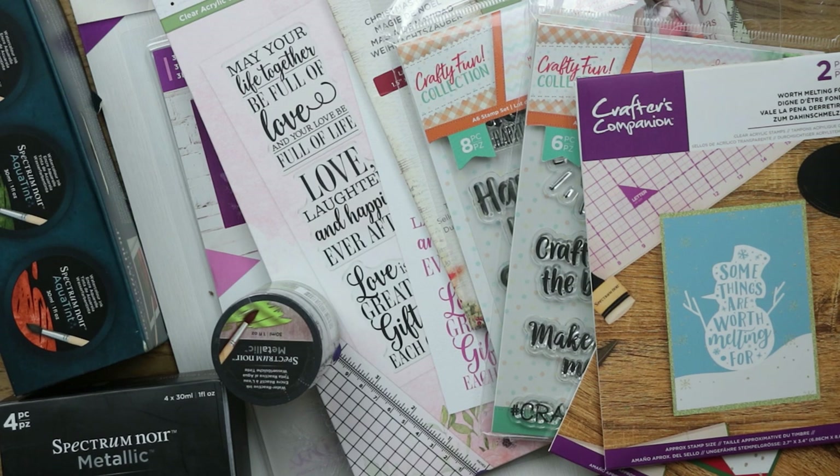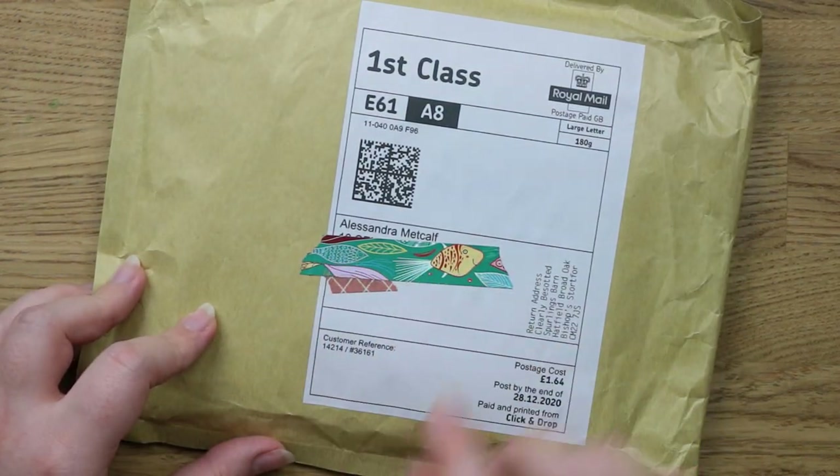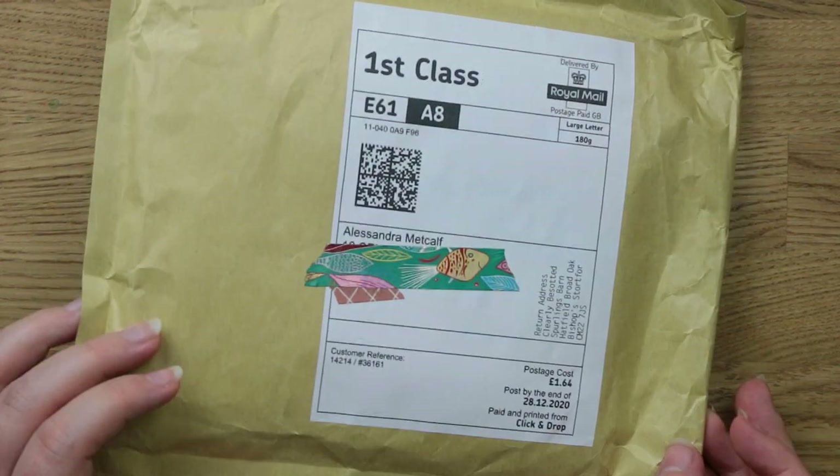So that's everything I got from Crafter's Companion — this should be really fun to use. I'm really looking forward to trying the inks because I haven't tried those before. I'll just do some abstract backgrounds and throw them around.